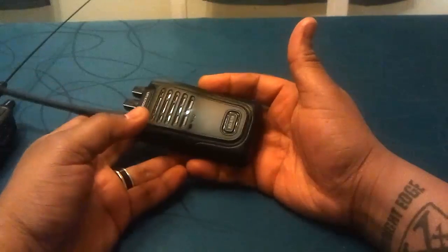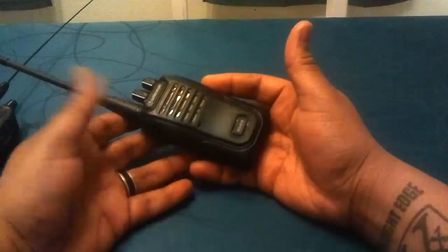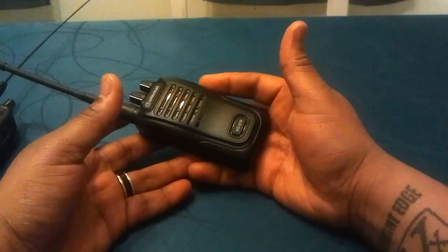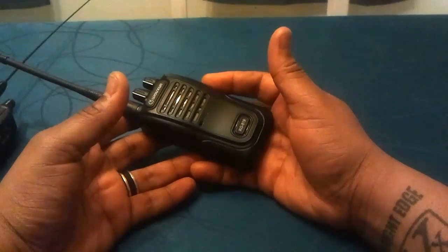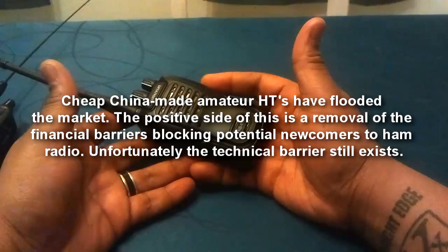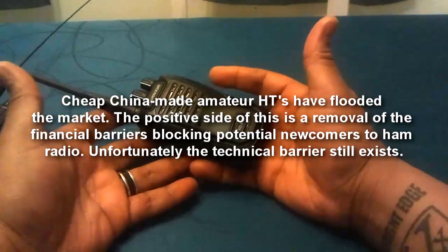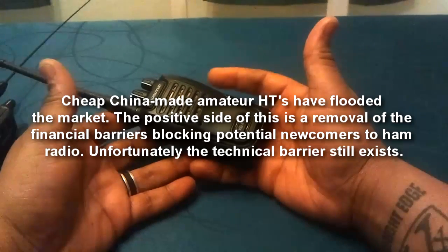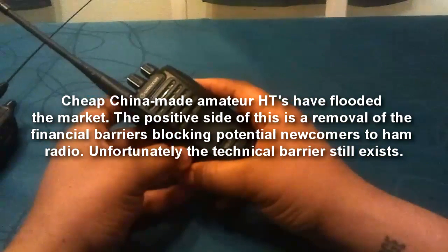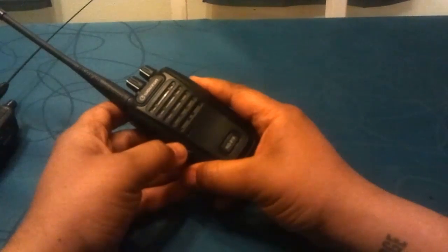They can't even program them with a computer. And that's not saying they shouldn't buy them. It's a cheap radio, and certainly lots of ham radio operators like them, as do lots of survivalists and preppers, because they're cheap and can get on the frequencies they want — frequencies that would normally cost them a couple of hundred euros or dollars at least. But the problem comes when you give someone these radios who has no idea what frequencies to use.